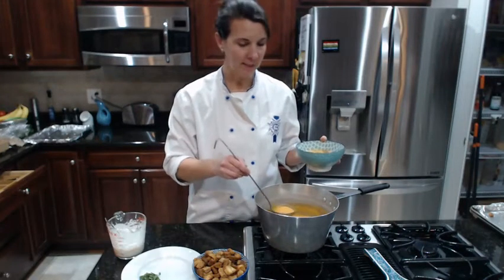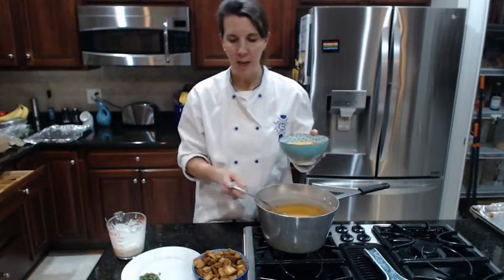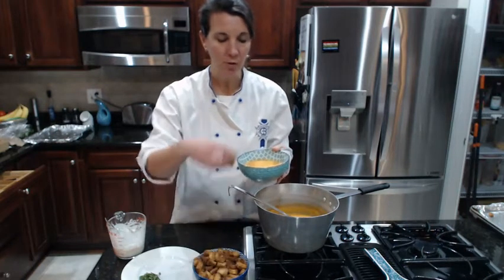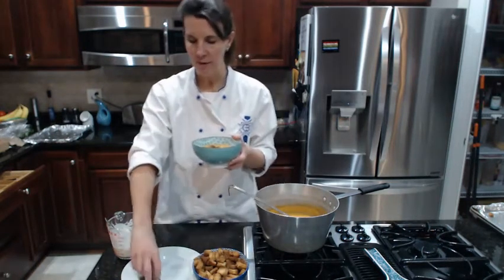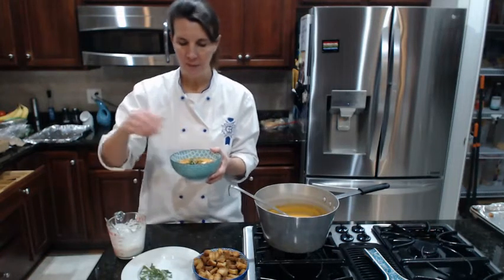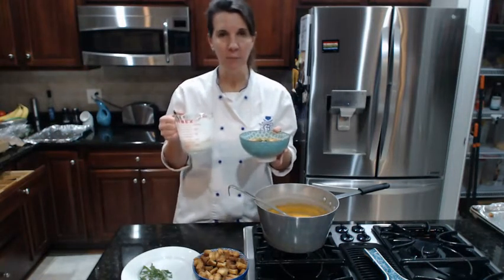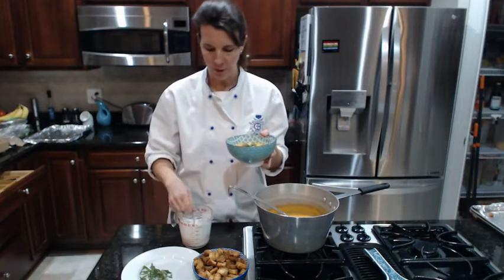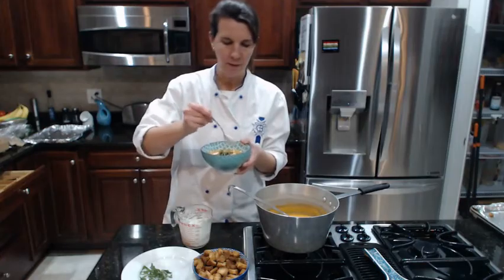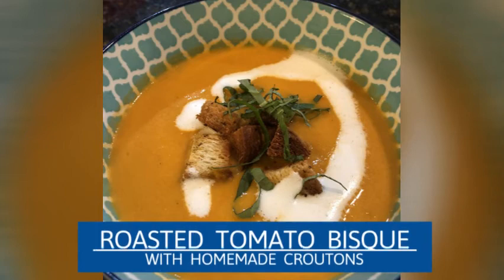The tomato bisque is all ready. It's nice and smooth because we had it in the blender. I'm going to finish it up with a couple of croutons sprinkled on top — these are great if you store them in an airtight container. A little finish of chiffonade of basil. And then I've got just a little bit of cream that I've whipped — I'm going to add just a dollop so that you can see the cream on the tomato bisque. Enjoy!